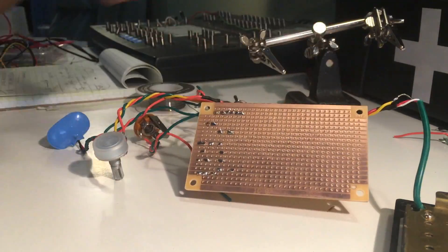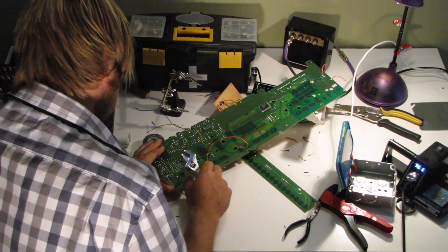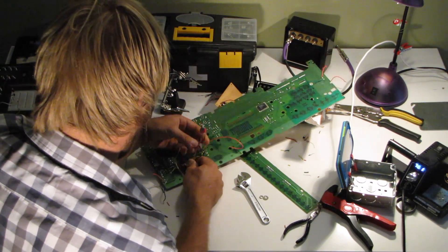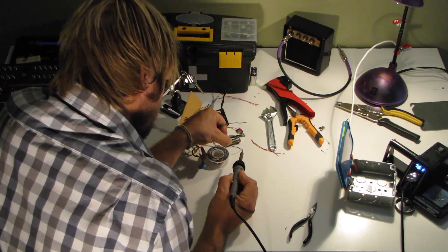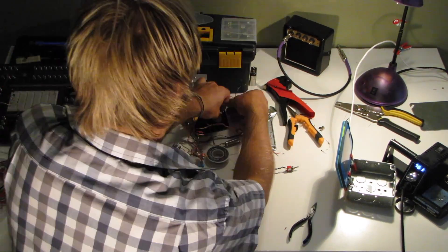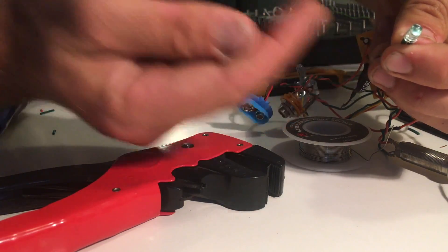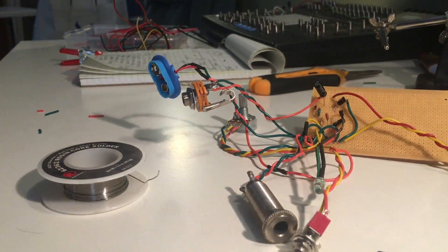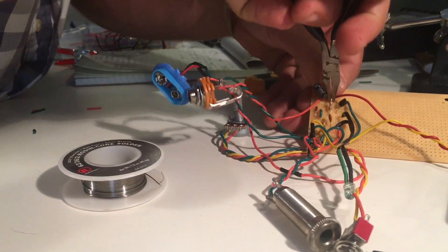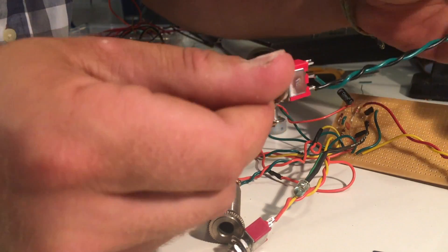I'm swapping out the micro switch shown on the table earlier for a different switch. Here is the LED that's going to be used for the mod switch — there is an anode and a cathode lead. The cathode is the negative, which is going to be the flat spot on the LED.